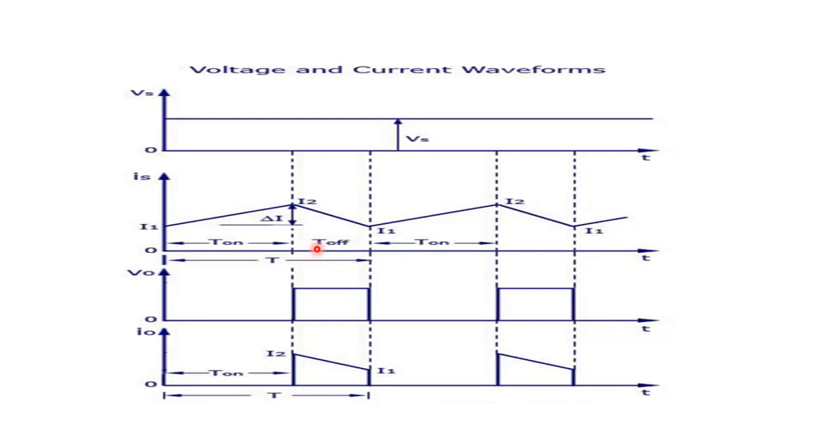The next mode of operation is when the chopper is off. The inductor starts discharging, changing polarity from maximum to minimum current. At that time, the output voltage across the load is greater than the supply voltage. Again the cycle is repeated — chopper on, then chopper off. When chopper is on, the inductor charges from minimum to maximum current and output voltage equals zero. When chopper is off, the inductor discharges and the voltage across the output is greater than the supply voltage.